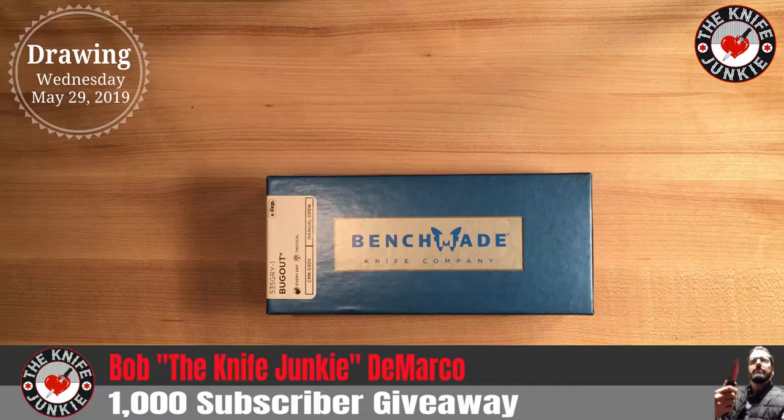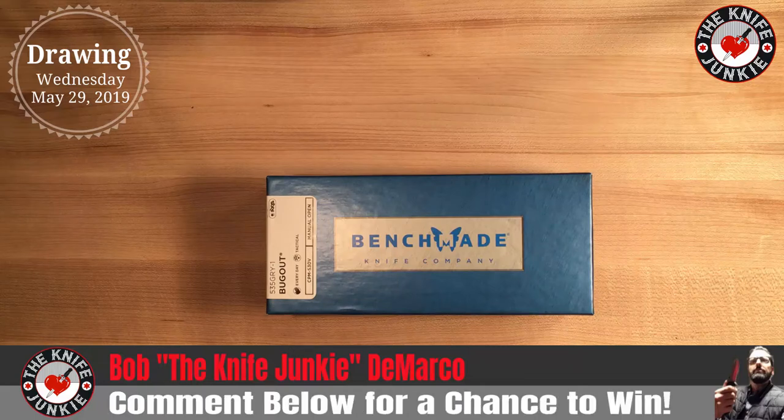Thank you everybody for 1,000 subscribers — it's pretty awesome. I'm having fun; I hope you're having fun. Tune in to the Knife Junkie podcast. That is a blast — I'm meeting so many interesting people and talking knives with the people who are making them, designing them, and reviewing them. It's just been a great experience. So thanks everybody — why not try and win this Benchmade Bugout? Take care.